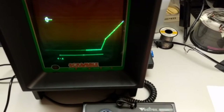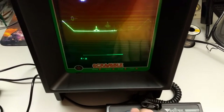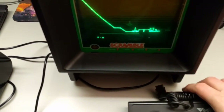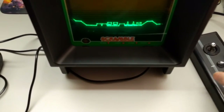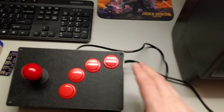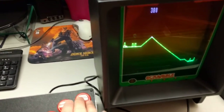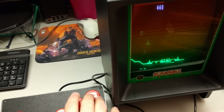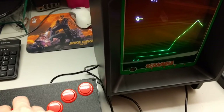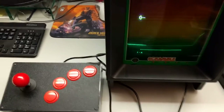All right, hey, wait a minute. The controller's not working here. It's not plugged in — what's going on, what's this cable? Oh my, yes! I made a Vectrex joystick box.